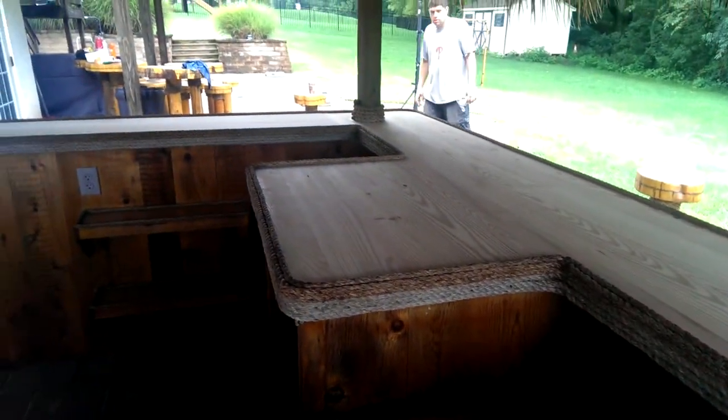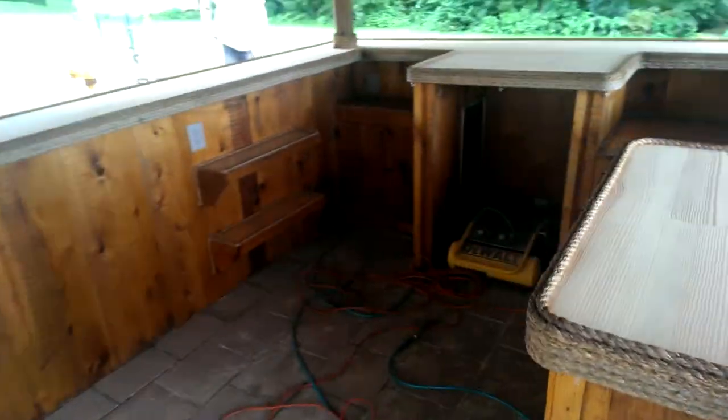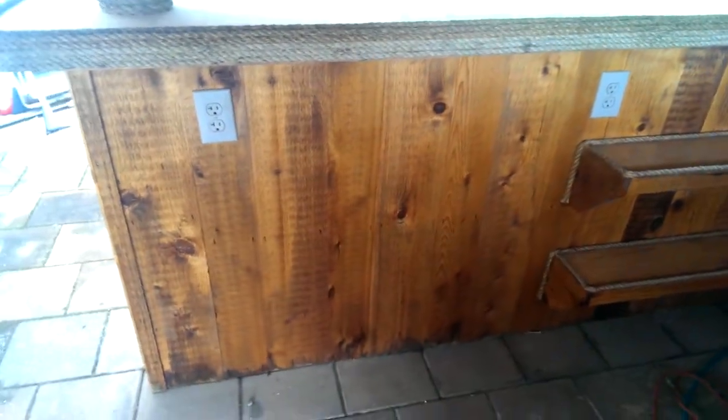It's a big bar — it's a 10x10. With the Beer Meister, it'll go right where you see my compressor right now. The refrigerator goes over there. There's a sink there, some shelving cabinets, and the standing ice bin goes here.